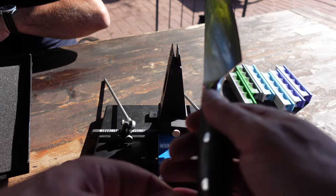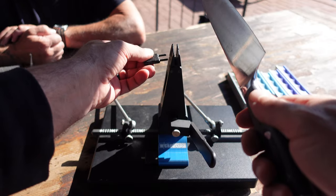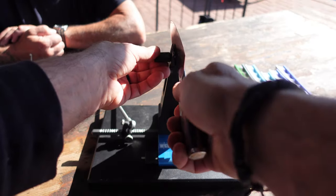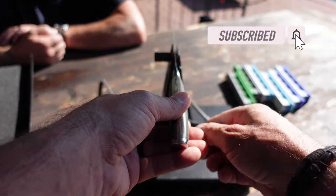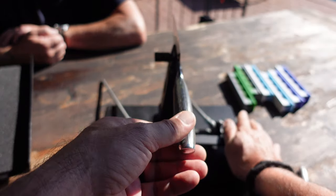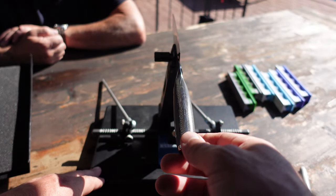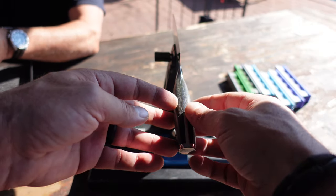I'm going to go ahead and get Chef Anthony's knife set up so we can get a nice sharp razor edge on it. Keep in mind that I'm not going to go into a lot of detail on the sharpening process — if you do want to learn more about that, be sure to check out my previous videos on the Wicked Edge sharpening system, and I will place the links in the description as well as in the top right corner. Now, you're currently employed by Facebook New York City.